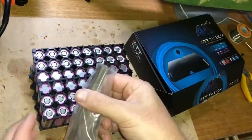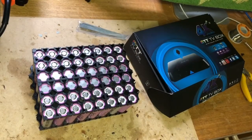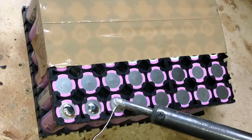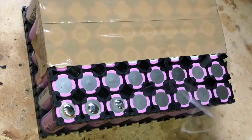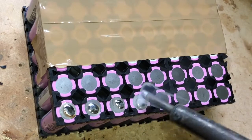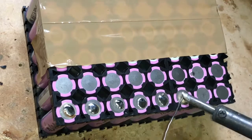I've got these nickel strips. I don't have a fancy spot welder, so I've got a big 80-watt soldering iron — just something like this, bit of solder, there we go. You don't want to spend too much time on it; the less heat the better.